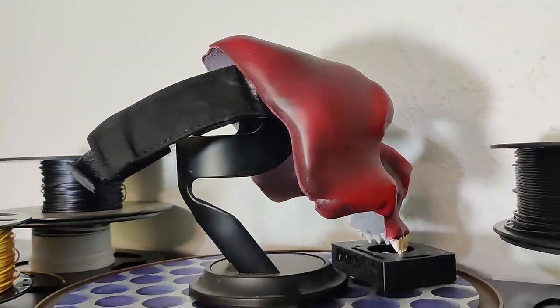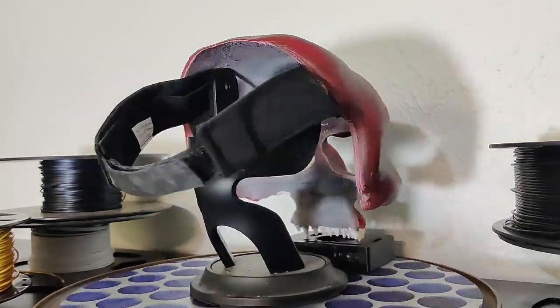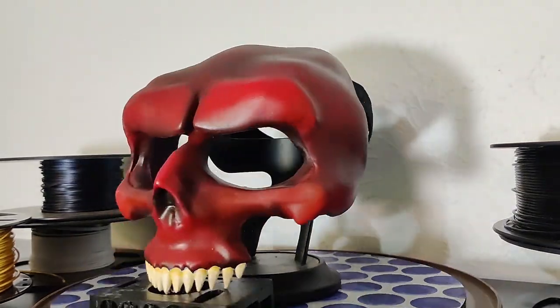Hi, welcome to Filaments Holly. I'm Kenneth. Today we're going to be going over how I've created this mask — sculpting it in Blender, through printing, and through finishing. At the end, you'll be able to go ahead and grab those STL files and make it yourself. So let's find out how I did it.